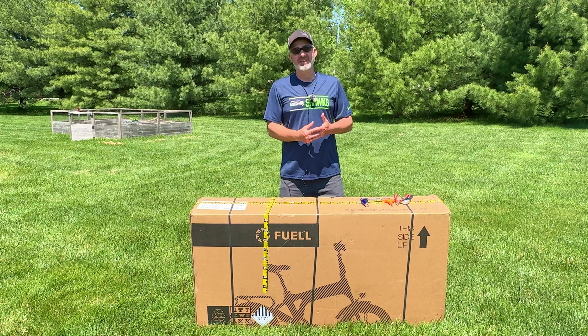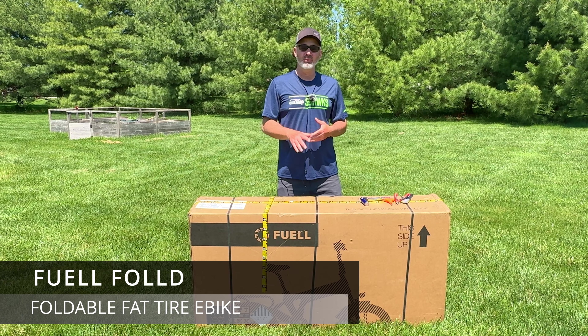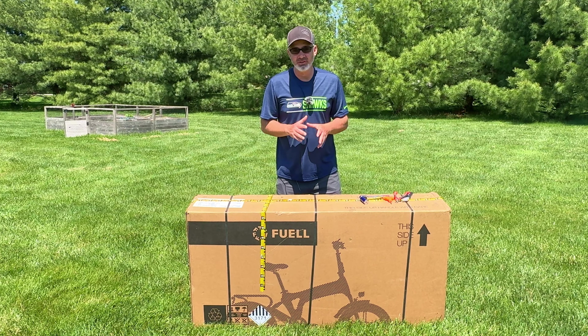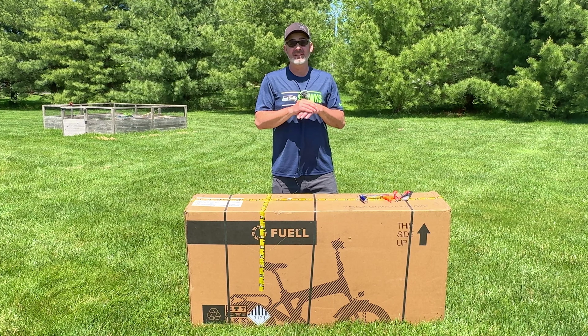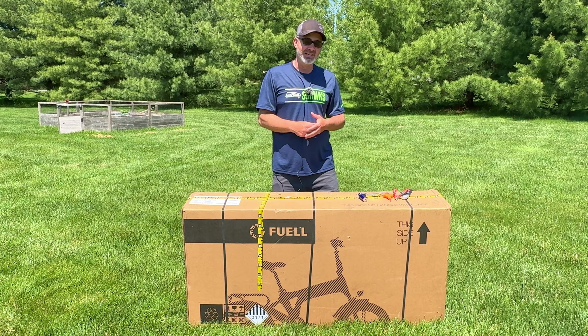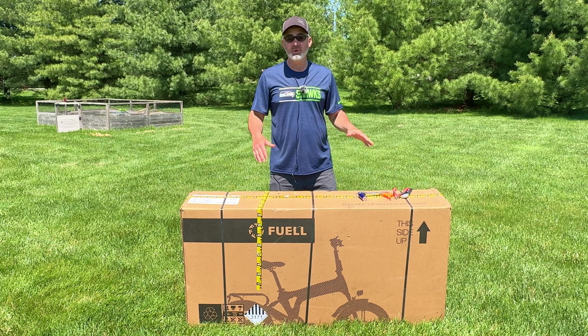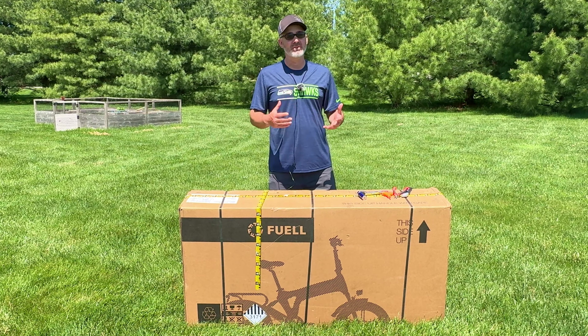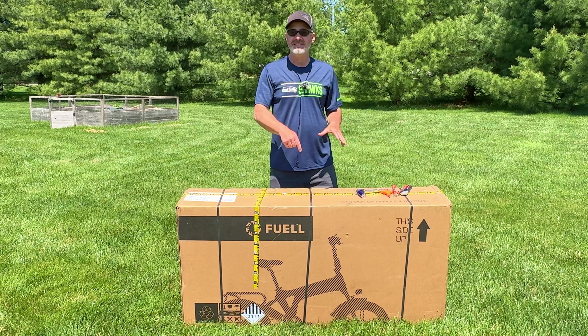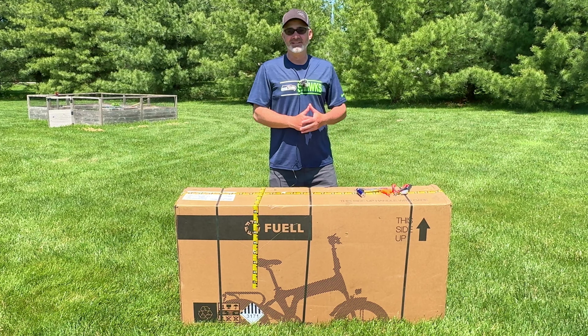Hey everyone, welcome back to the channel. In today's video we're going to take a look at the Fuel Fold One. This thing has some really good ratings and people have been literally raving about it online, so I thought I'd get it and test it out for you today. We're going to do an unboxing, I'll show you what comes inside the box when you first get it. It's got some cool features I've never seen before on a bike, so let's unbox it.